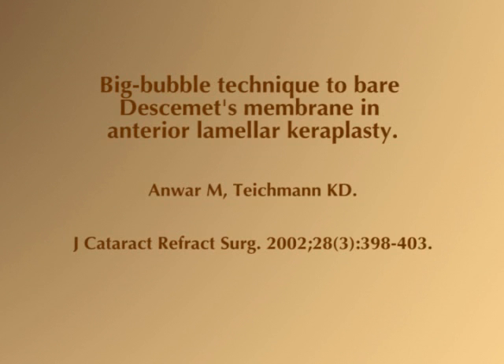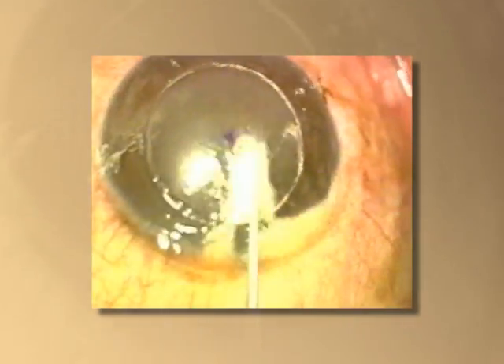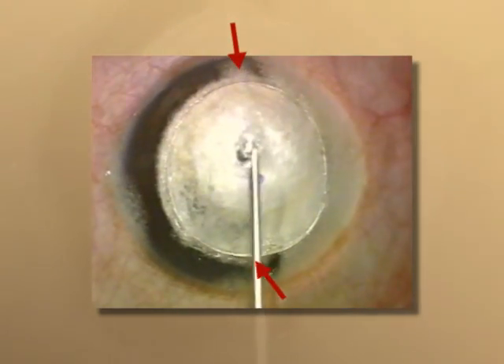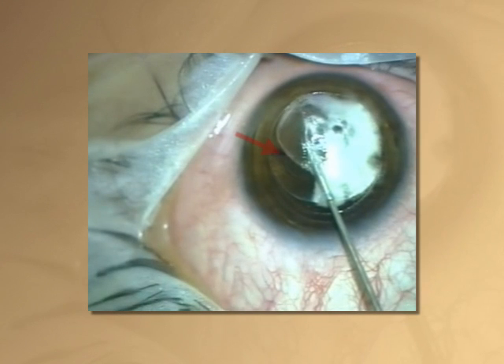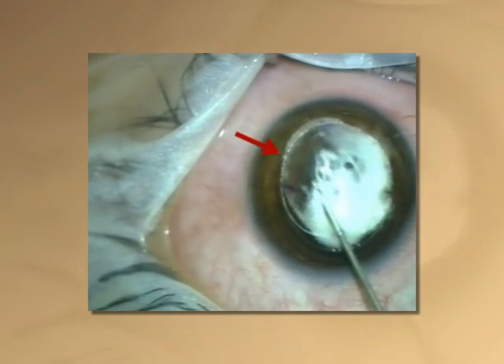Taikman and Anwar have described signs that help the surgeon ascertain the presence of a big bubble. Firstly, blanching of the corneal stroma spreads in a wave-like circular fashion with the injection of a big bubble. Secondly, a completed bubble frequently exhibits a feathery white band at its circular periphery. Thirdly, the anterior surface of the cornea bulges after the bubble takes up space in the central cornea.